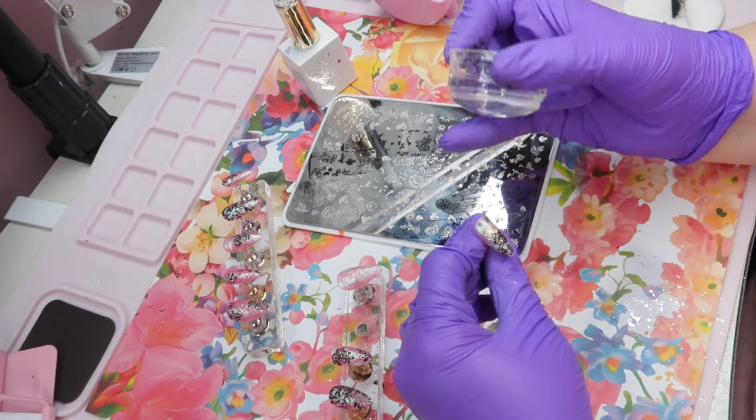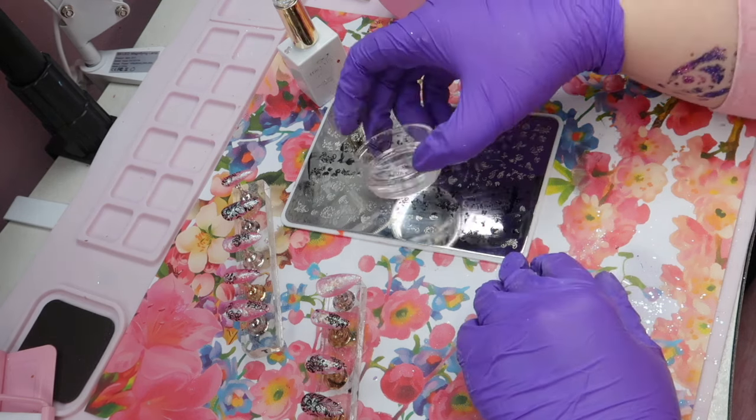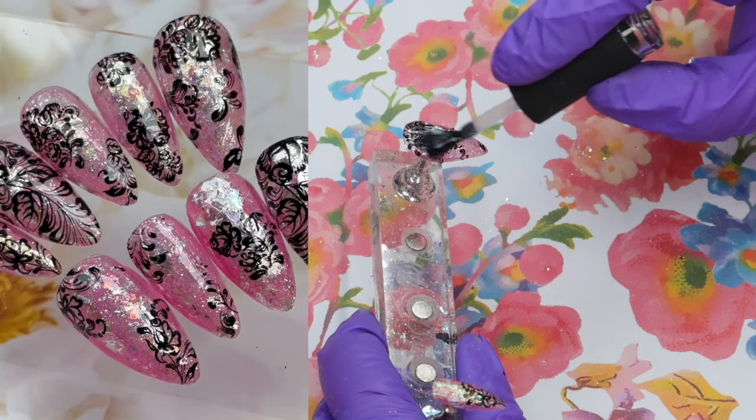These more simple Talia's Choice sets really let me play around with the different products that I have, and I love seeing what we end up coming up with. This is how this design turned out.